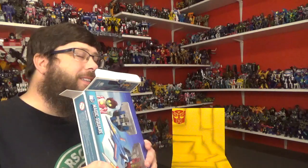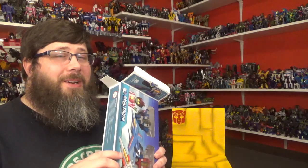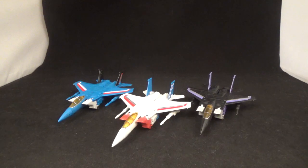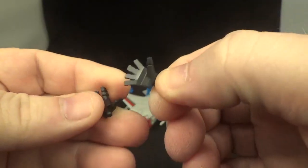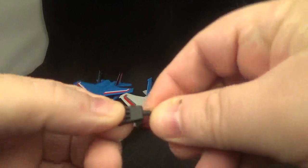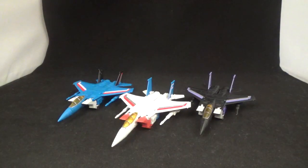That new transformers smell — smells so good. Let me get these fellas out, mess around, transform them, get to know them a little better. So these are legend class Magic Square Tornado Team Seekers. Let's look at what they come with first. They do come with two sets of extra hands — three pairs in total, including a jazz hands kind and a relaxed hand. Each of them gets three pairs of hands, which is pretty cool.